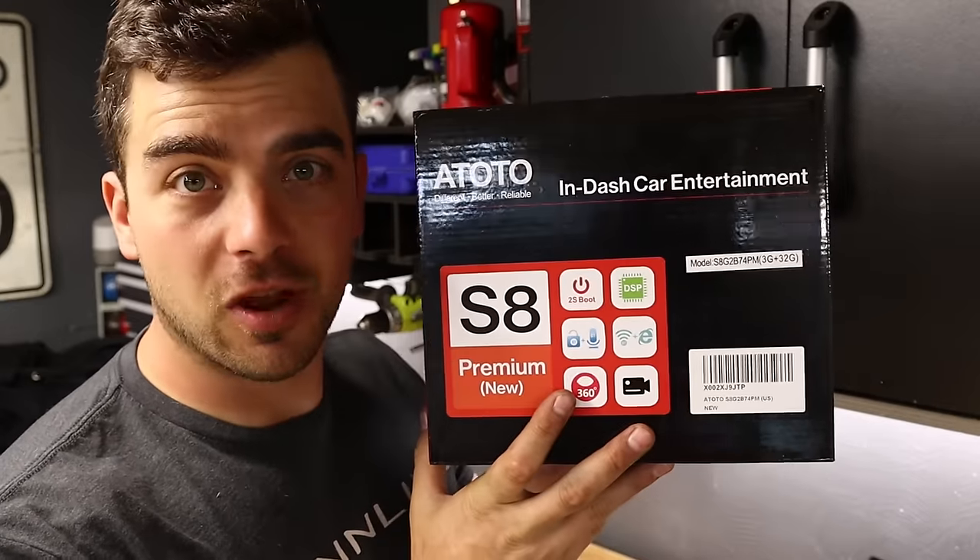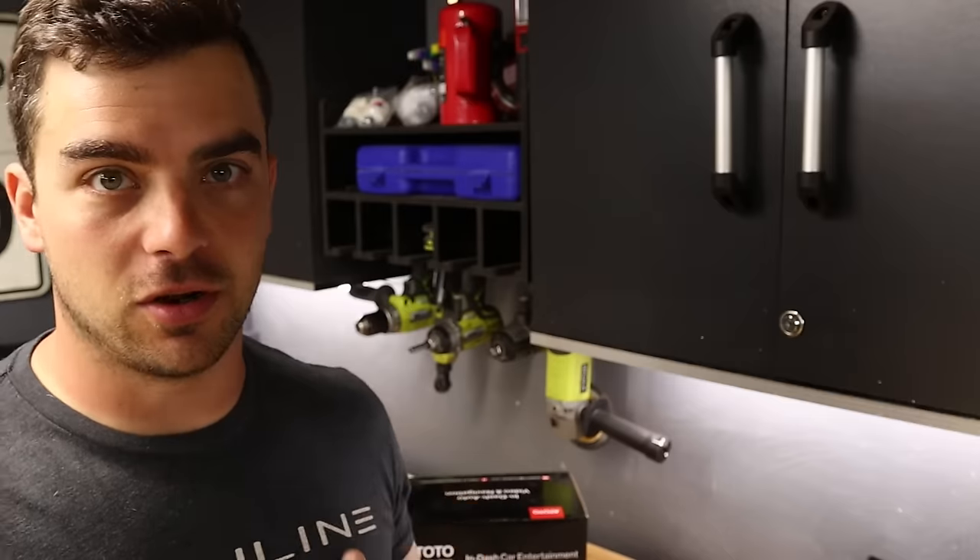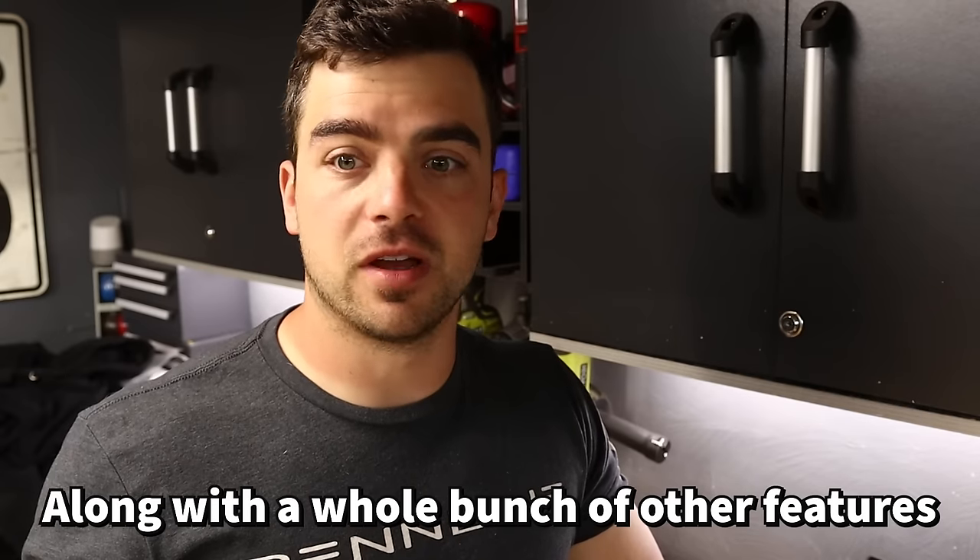I got an S8 Premium from Ototo — they sent this to me. It has wireless CarPlay and Android Auto along with a whole bunch of other features. Moving the radio up is going to make access a lot better: easier to hit buttons, easier to see things. Pretty excited to get this done, so let me start tearing all the old stuff out.